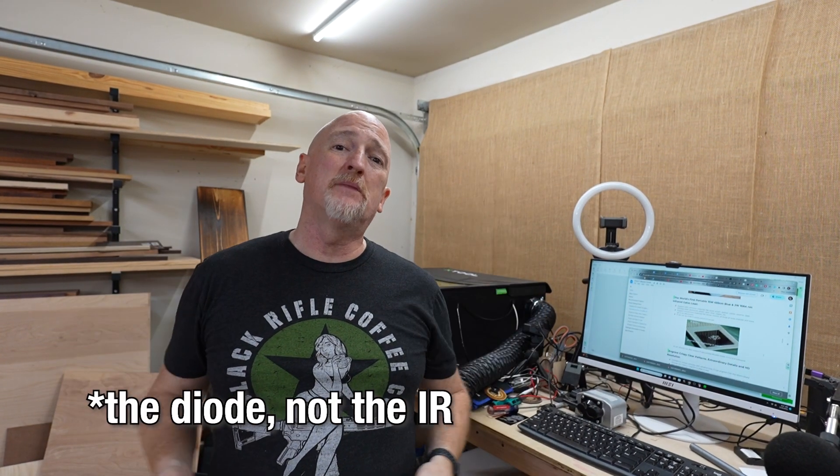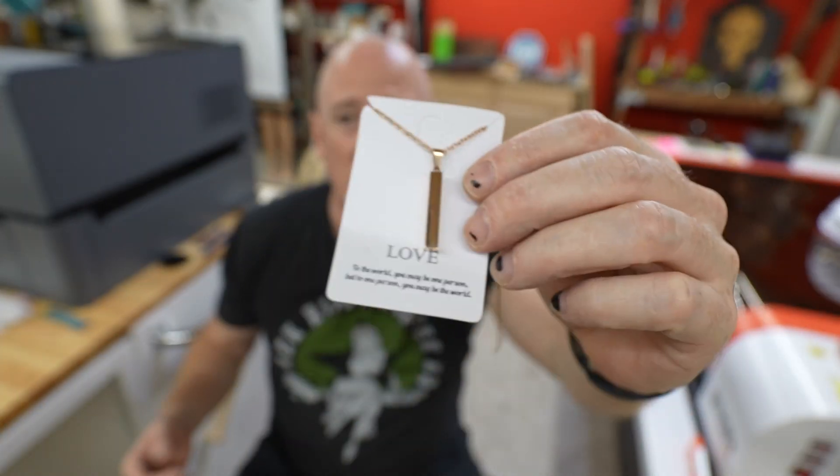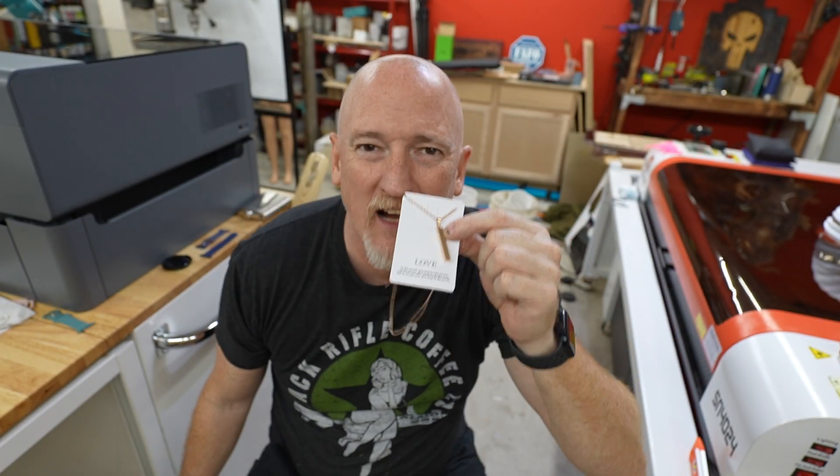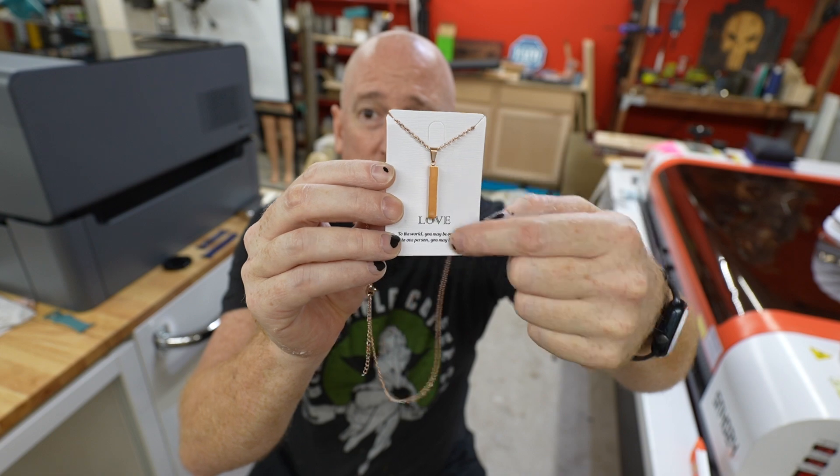It'll do these little metal business cards super fast. And it can cut up to 8 millimeter wood and 5 millimeter acrylic. Today we're going to try a couple of different things. First, I want to try to engrave on this, because this is so tiny, man. And I want to see if we can get a decent engrave on the edges of this.